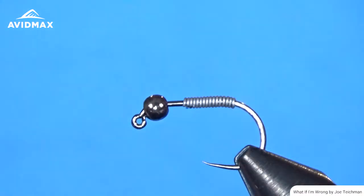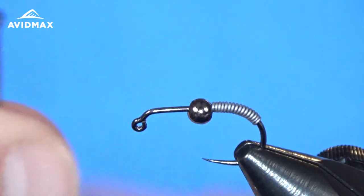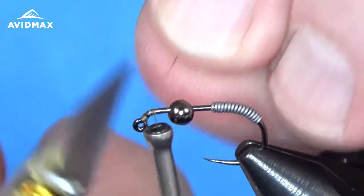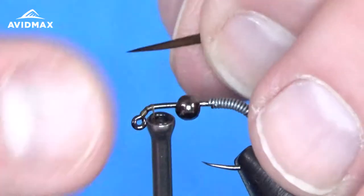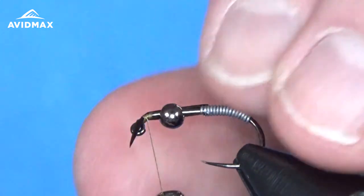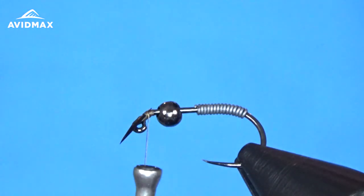I have my bead fixed on the hook along with the 015 diameter lead wire. I'm going to slide that towards the back to get it out of the way so we can tie in our antennas. I'm going to start my thread with just a few locking wraps. I want to make sure not to build up too much bulk so we can slide the bead over the antenna once they're tied in. I'm going to do them one at a time — take the first one and lay it just across the shank, right across the bend in the jig style, and tie it in on the side. Then clip out the excess. Not going too tight because of that bulk.